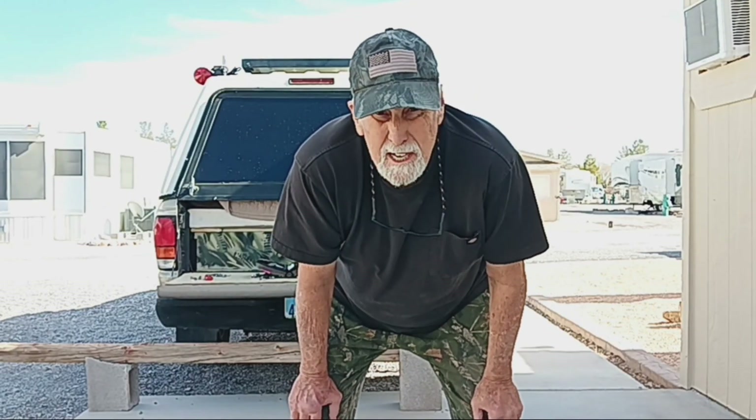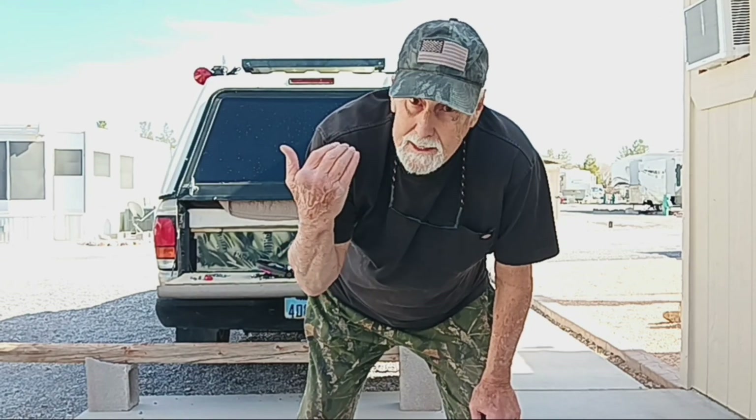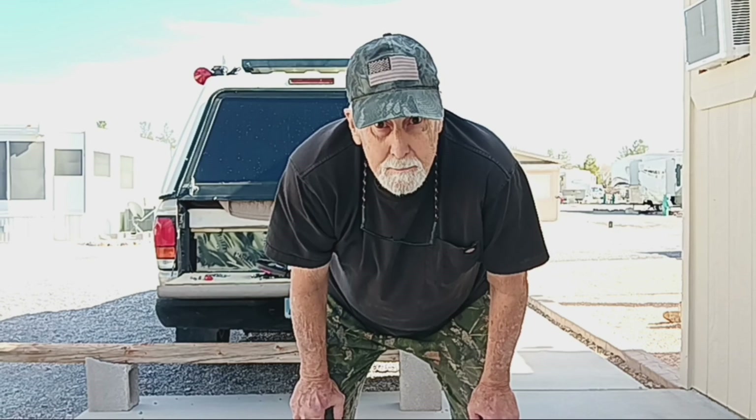I'm known for taking a lot of breaks, and my excuse this time is I have to let that glue dry before I do any moving around. Break time.